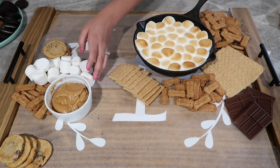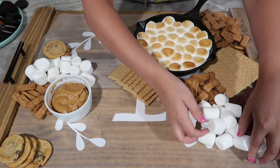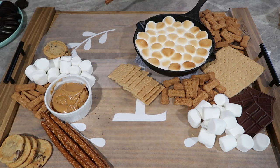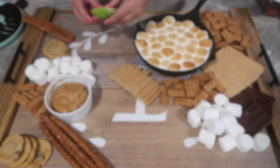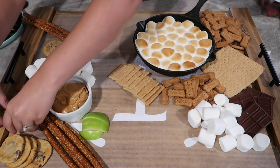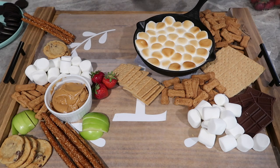I had some cookies, some extra marshmallows, some more Hershey bar. Over in my other little bowl I have some peanut butter, so I tried to put things around that bowl that I know I could dip in the peanut butter — I did some apples, pretzels, and strawberries. Just a whole variety of things. Of course you can add whatever you like to your board, but this is kind of how I did mine.